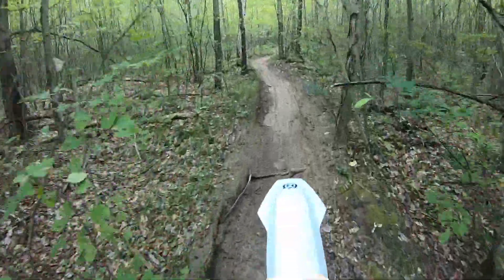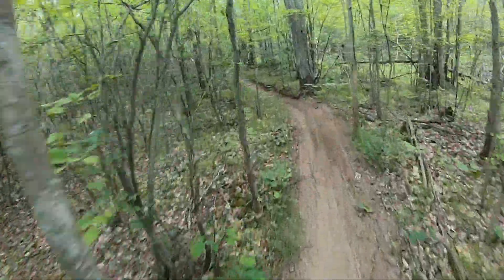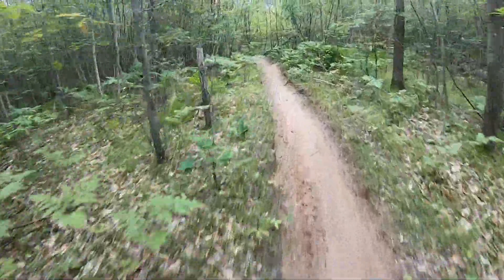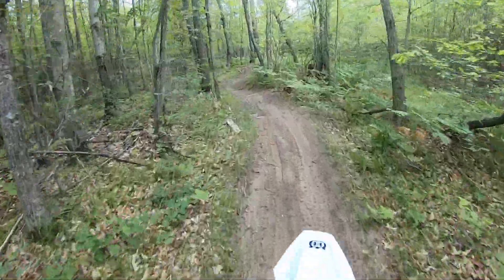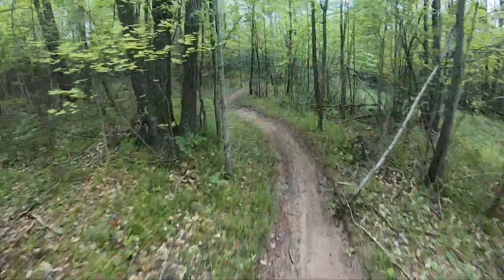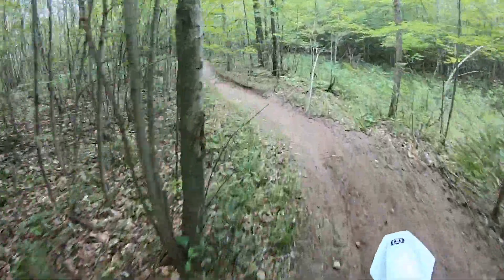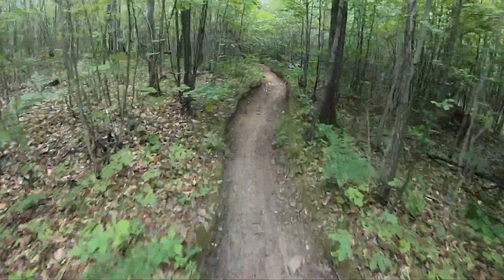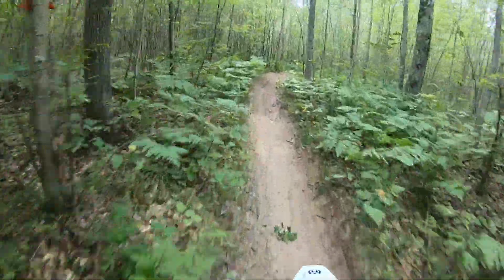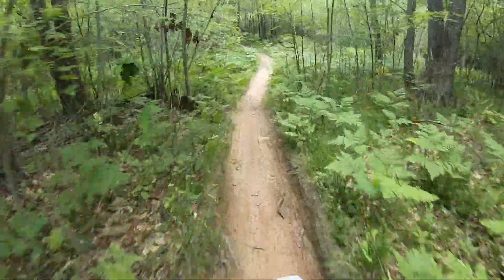I'm trying to be really ginger with the throttle. There's another aspect here — I'm coming off a 300cc GasGas carburetor bike, so I'm used to a lot of torque. I was a little concerned with the 150 as far as the lack of torque. But honestly it's pretty good — when you whack it you feel it. It's not bad.